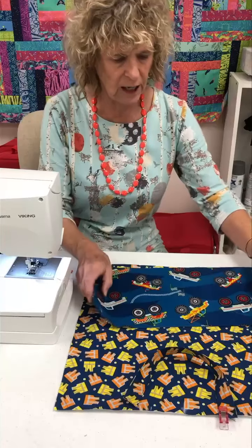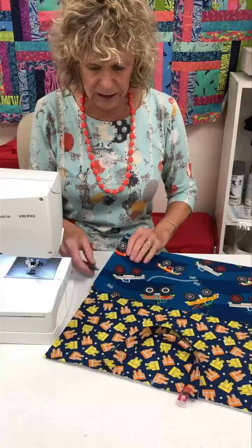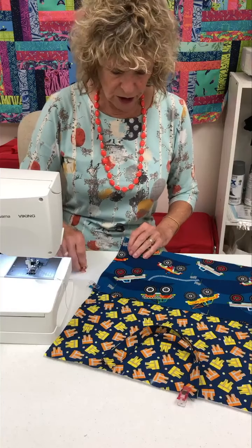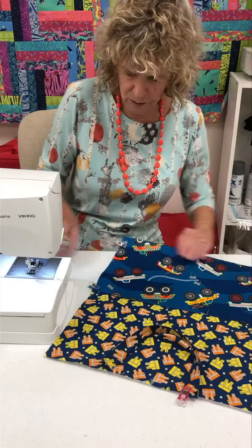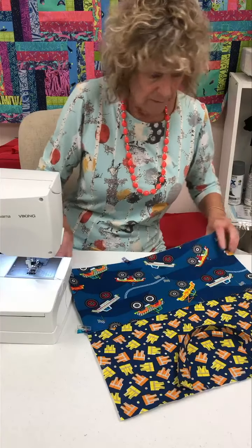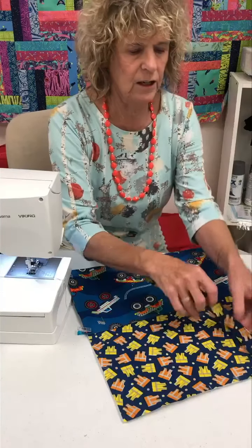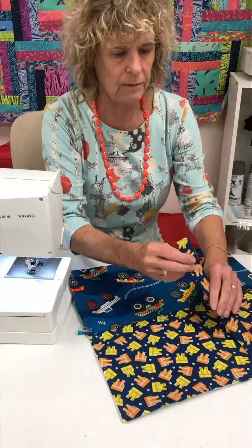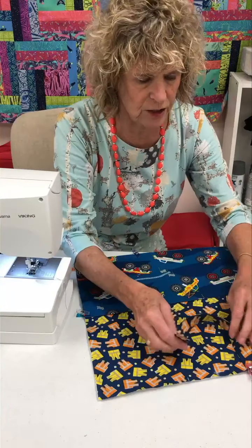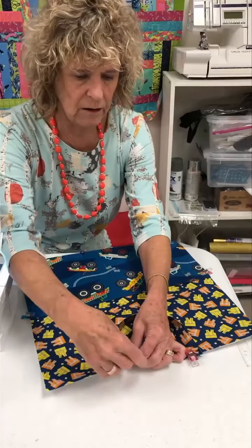If you've got a one-way design like I do, you want to make sure it's the right way. I'm going to pin this pocket around so I can secure it before I go any further. Out of the fat quarter you're also going to have enough to make a little strap if you want one. I marked the center and then two inches on each side of that, and I'm going to pin this little strap in place.